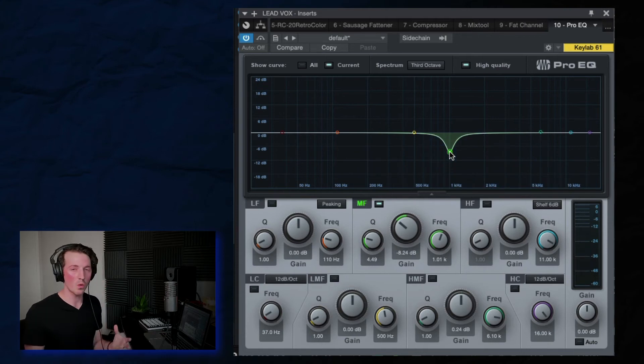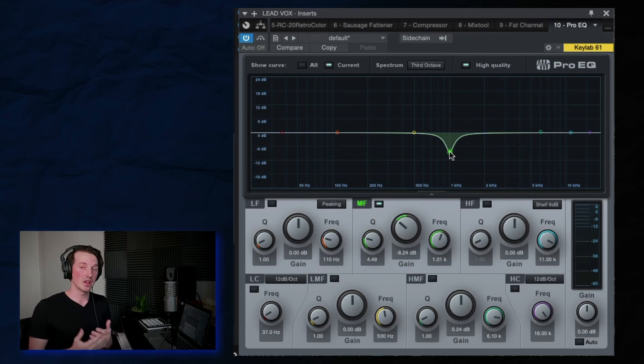So these are two really powerful cuts that you want to experiment with — maybe do both, maybe do one — but I would say these are the top two places you want to look at when cutting on an EQ to fix, to the best of your ability, a nasal vocal.